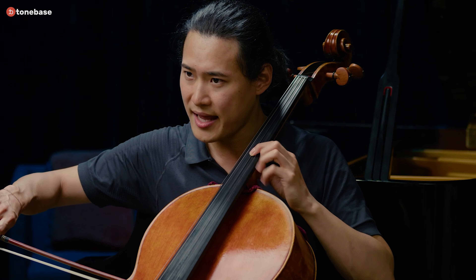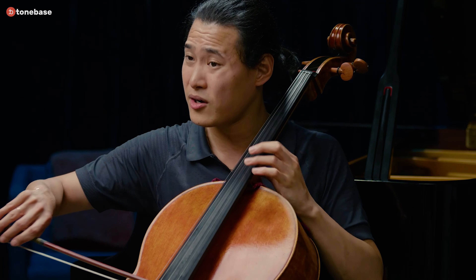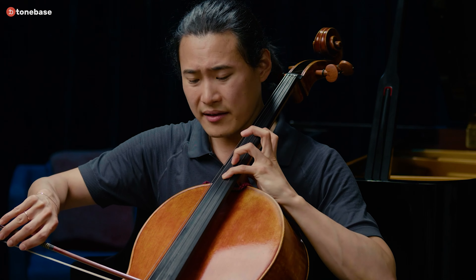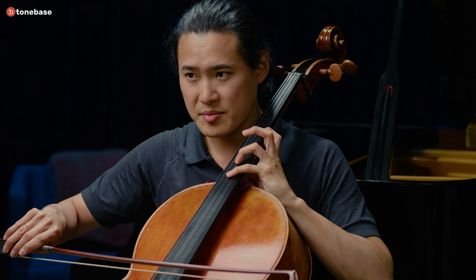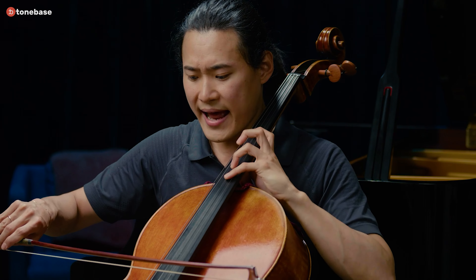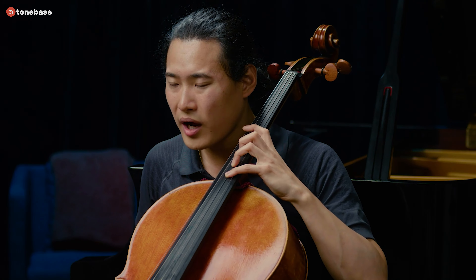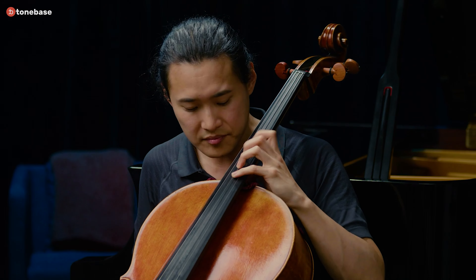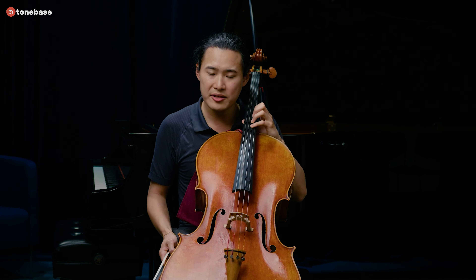So the 1 is on the A, but 3, 4 - I go 3, 4, 1, 3 a lot of the time. Being able to stretch this is very important to get through this piece - not just this phrase in the beginning, but throughout. Now this stretch position can feel quite far, and it can be a bit of a strain on the hand, to be honest.